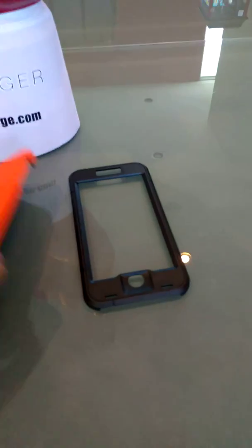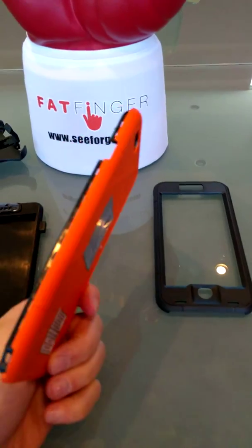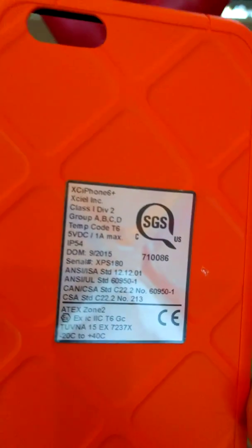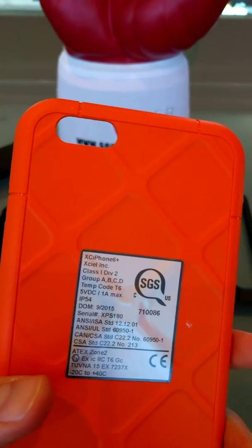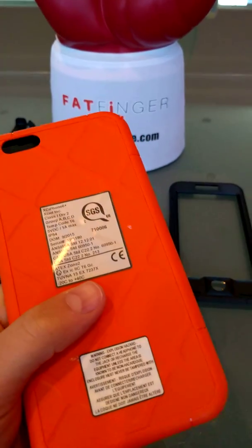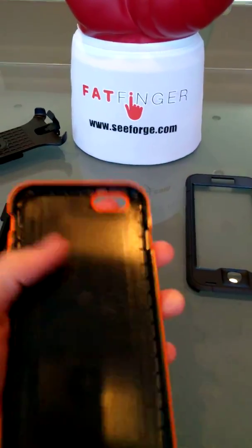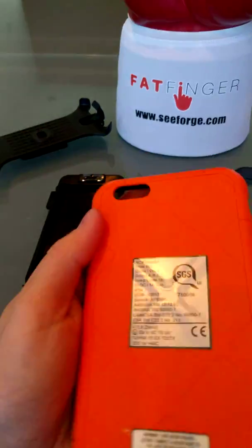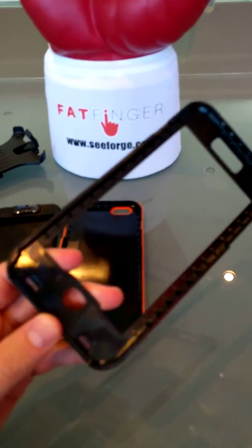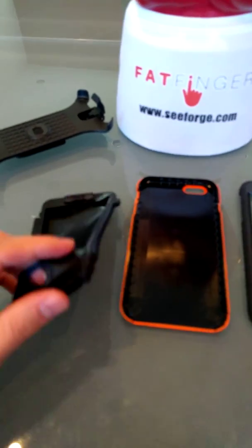To start off, we have the two hard outer shells here. We'll give you a close-up look. There's the label — Class 1 Division 2, Group A, B, C and D, ATEX Zone 2, certification labels, warnings, etc. So if you do have to show this when you are on site to anyone, there's a nice fluorescent orange there for safety purposes. Then we have the outer hard shell and the inner plastic.